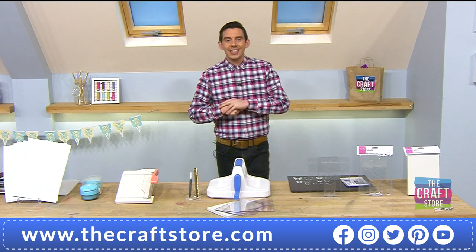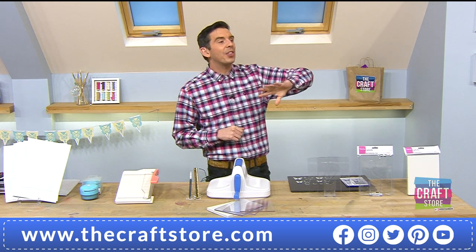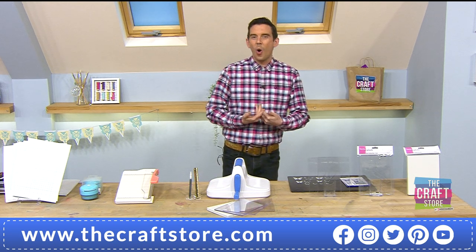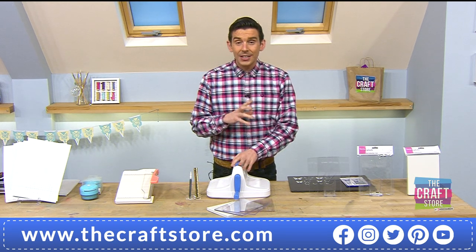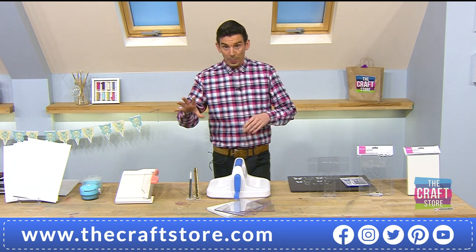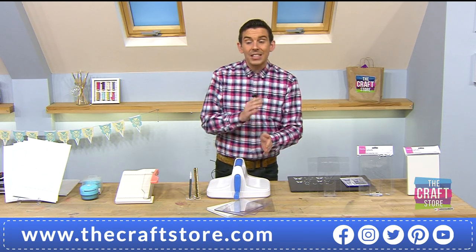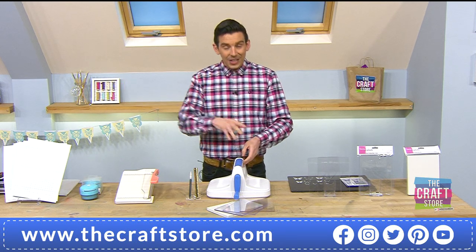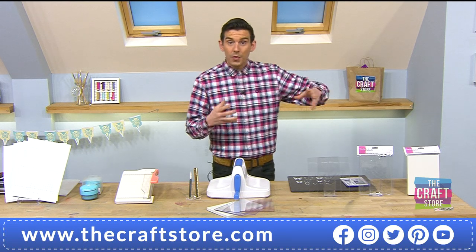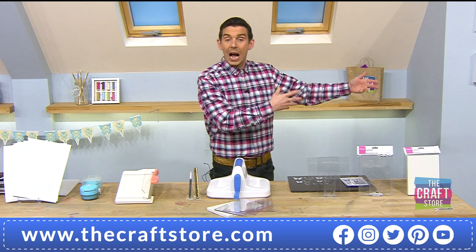Welcome back — this is our second live hour. The first one is now in the ether and you can watch it back. Over the next two hours, this is a two-hour special John does every month where we go back to basics and work our way up to present day. This hour we've been looking at die cutting — from the basics through to working with paper, cardstocks, acetates, and vellums.